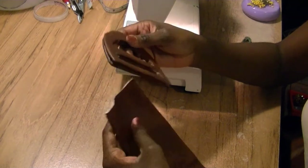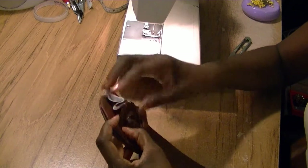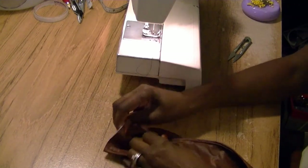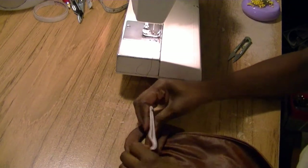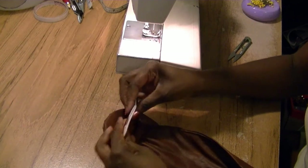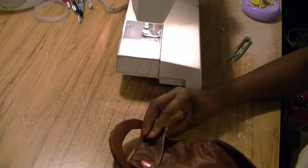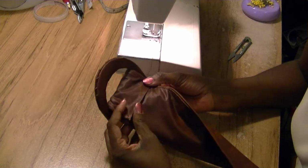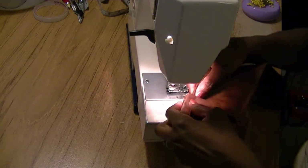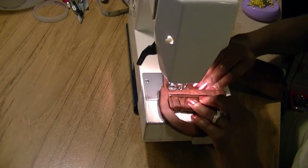Now we're ready to attach the buckle. Take the buckle and the belt, insert the belt inside the buckle getting just enough fabric through. You can either tuck this inside or overlap it. Since this part will be covered and my fabric doesn't unravel, I'm just going to sew it down flat with one set of stitching across. I'll flip the buckle and top stitch it at the machine — it's a little thick so you may have to help it along.